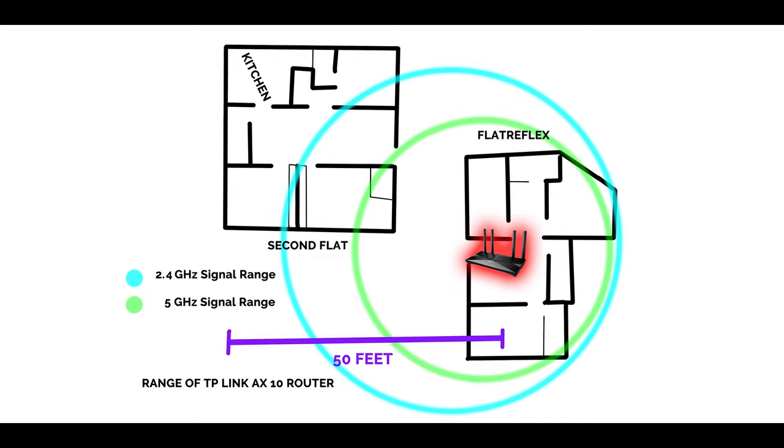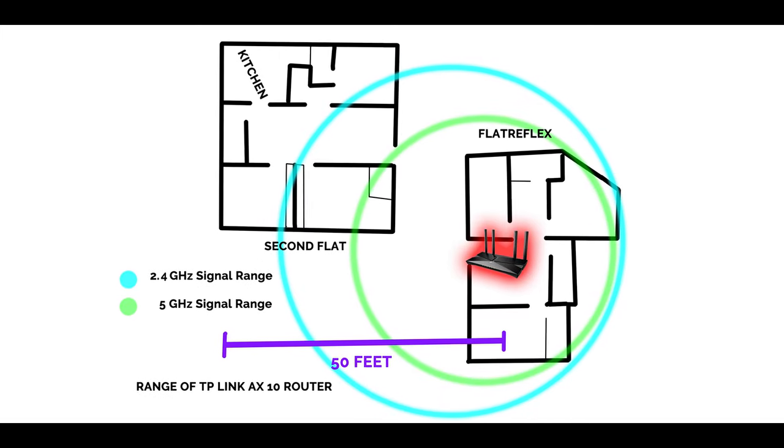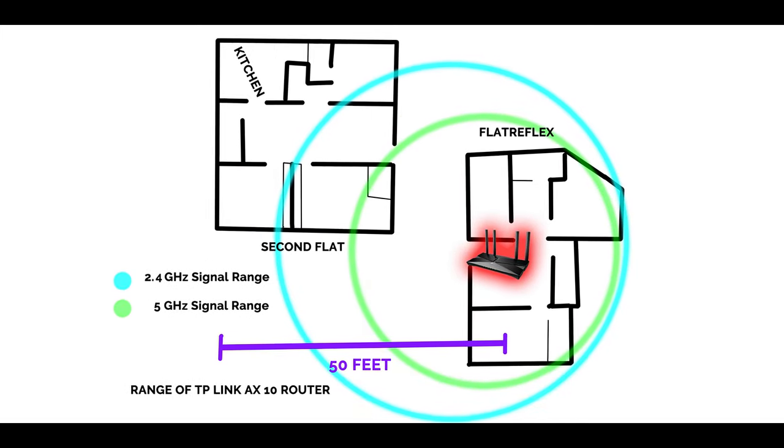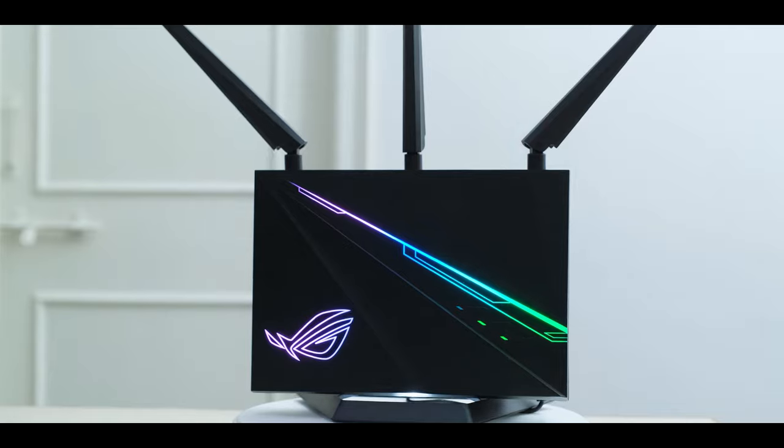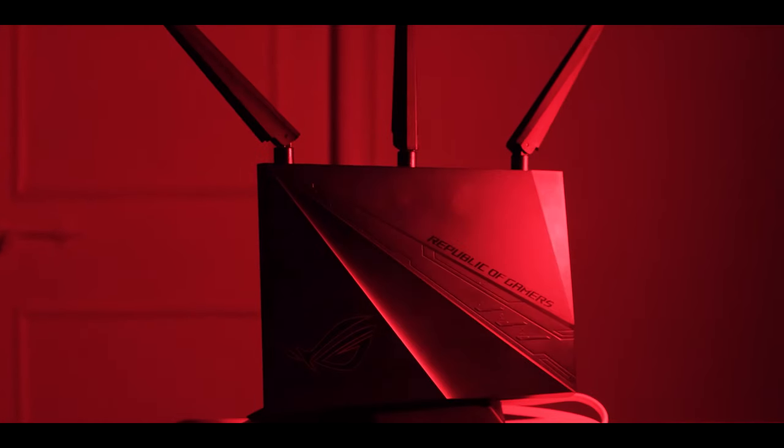Wi-Fi 6 routers are backwards compatible, so your older devices will just see it as a regular router. Coming to the range, it is pretty average and won't be more than a budget router like the Archer C6. It is still good enough for a single flat, but in my other flat I get a weak 2.4 GHz signal, which is completely fine. To get better range even with Wi-Fi 5, you'd have to spend three times the money, so the range is as expected even if it's not going to win any awards.